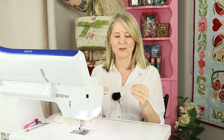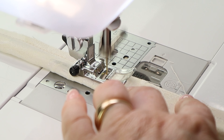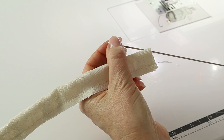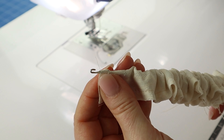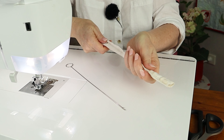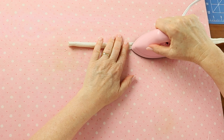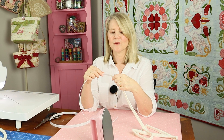Take the fabric strip for the handle and fold it in half lengthwise with the right sides facing and sew down the raw edge with a quarter inch seam allowance. Turn the fabric tube through to the right side using either a loop turner, a safety pin, or the ribbon trick from the baguette bag tutorial. Position the seam in the center back of the strap and press. Cut two pieces of Rigoline to the size of your handle and thread the Rigoline through the fabric tube.